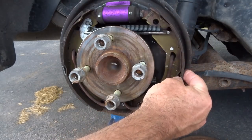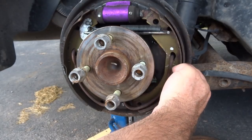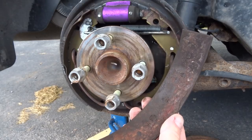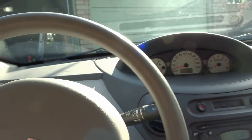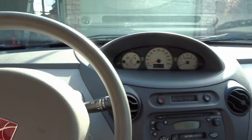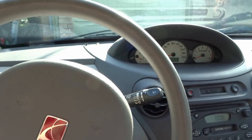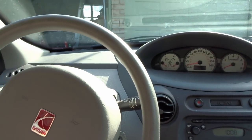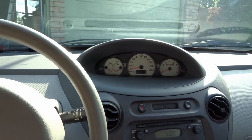The padding separated from the shoe, jammed up, and basically locked up my rear end. Good day everyone — I'm sitting in my Saturn Ion, it's a 2003, and we're going to do the rear brakes from start to finish. This also applies all the way up to 2007; it's the same set of brake pads needed for the rear.